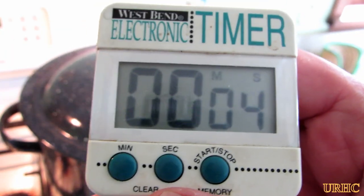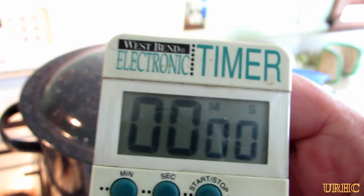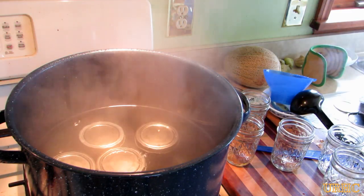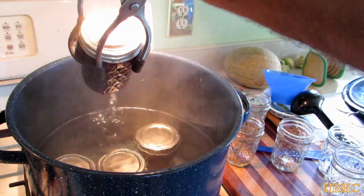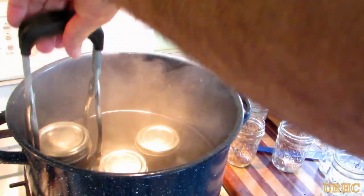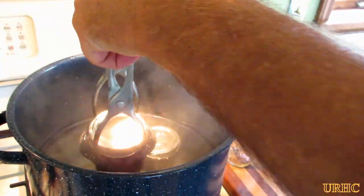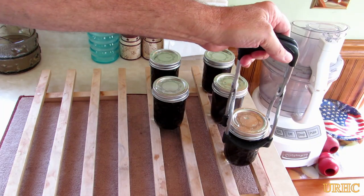It's only a five-minute processing time on these. You boil them for five minutes, then shut the fire off, let it cool for a couple minutes, and then take the jars out and put them on some wooden racks to allow them to cool. It's amazing how fast the jars pop with the jelly in them — you hear that lid pop just about as soon as you get over to the wooden rack.